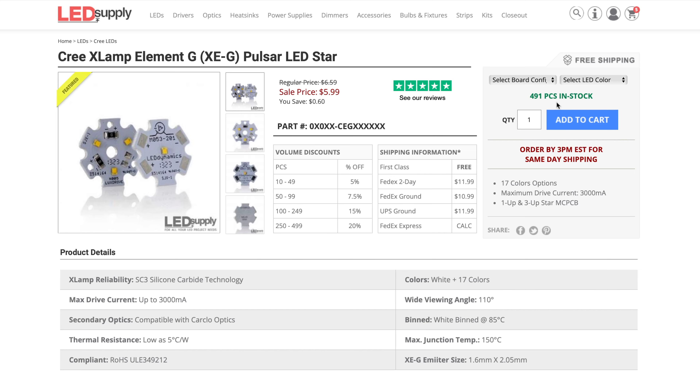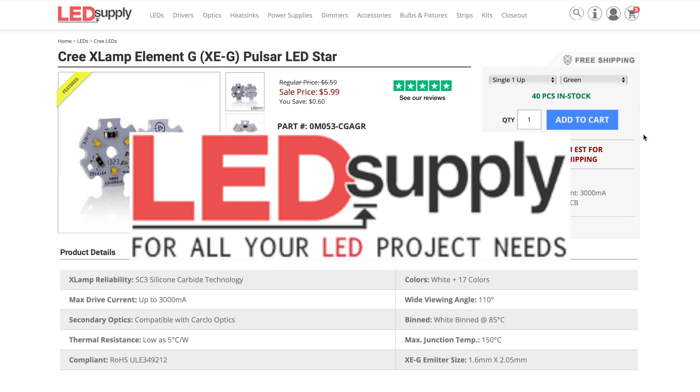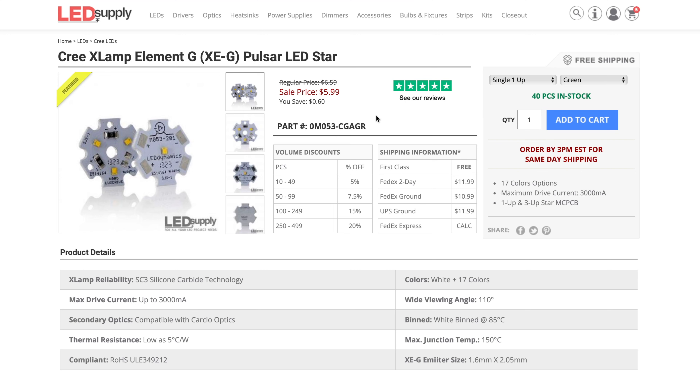We want all of the light to be coming from the hilt, which means we need a very bright LED, and there's only one place I go to for that — LED Supply, who are also sponsoring this video. I've picked out the XEG LED Star, which is only $6.